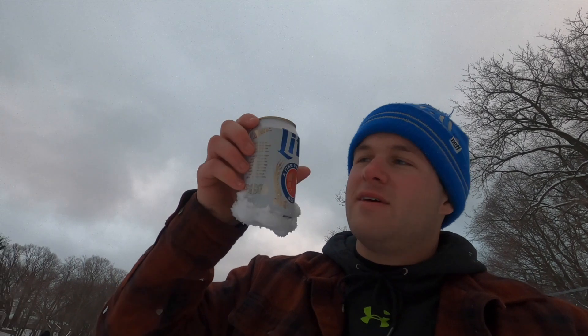Bet you can't board slide it. Board slide what? That rail. Pocket Park claimed its first victim — it was me. But I got some painkillers, and I'll be back next week.